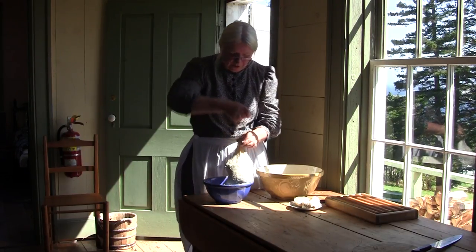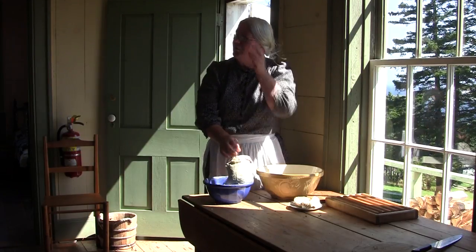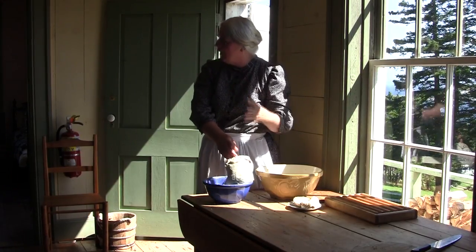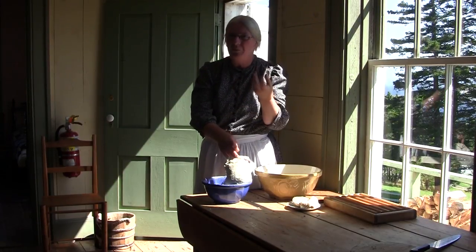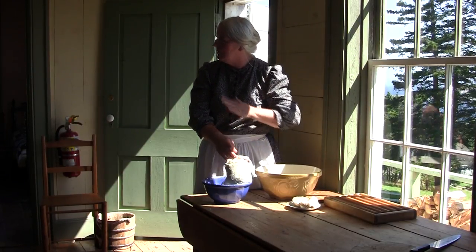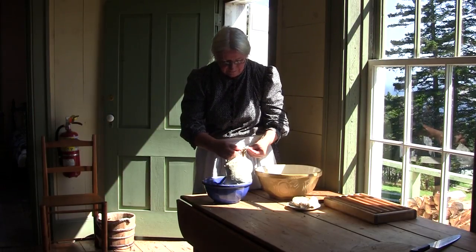What is the suet? Suet is the fat that's around your kidneys, your organs. It's a dense, pure white fat. It doesn't have that sinew and ligament type thing in it — it's dense. So it's easily ground up or sliced.